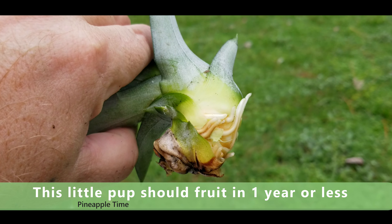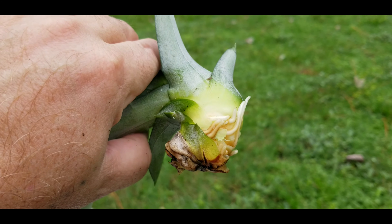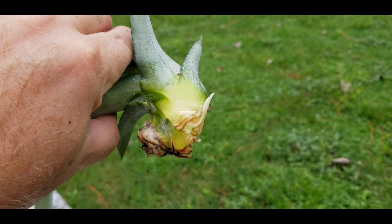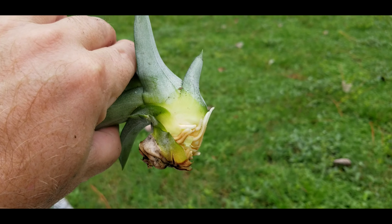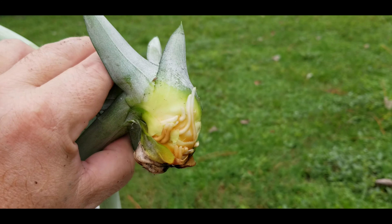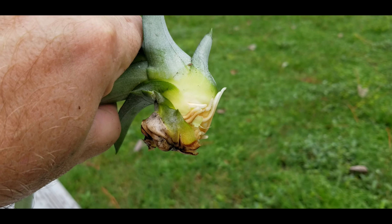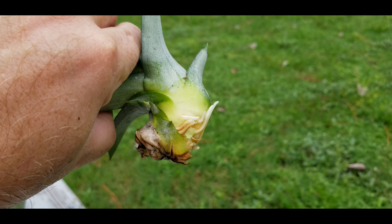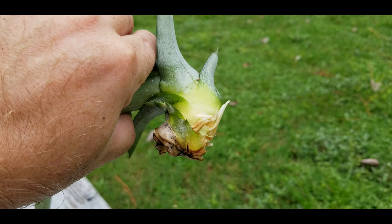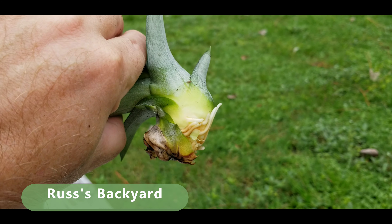Back to these other pups over here — I'm going to show you how to pull them off and get them started. You just want to yank it, give a little twist, and there you have it. Now I'm going to show you how to pull off the bottom leaves and get it properly started. What you want to do is take off the bottom layer of leaves, just go all the way around — keep pulling those off.